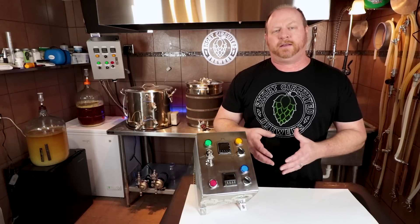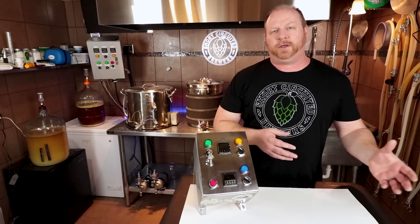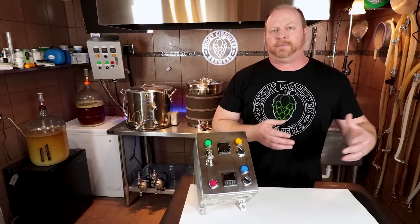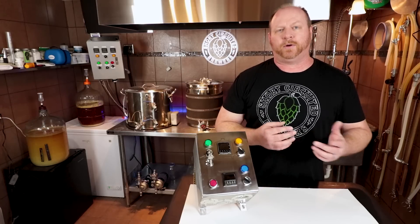Let's jump into the performance. This is where you're really going to see the difference between the 120-volt and the 240-volt systems — whenever you get into heat times, ramping up for temperatures and that sort of thing, you're definitely going to see the benefit of the 240-volt. So let's take a look.